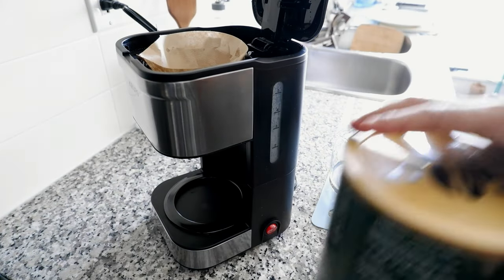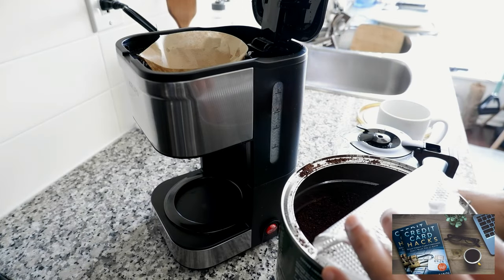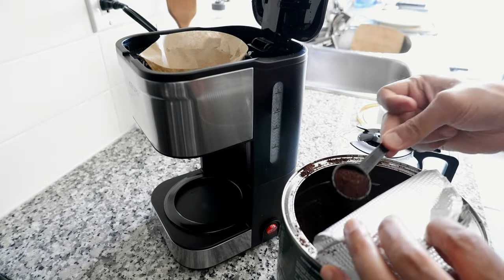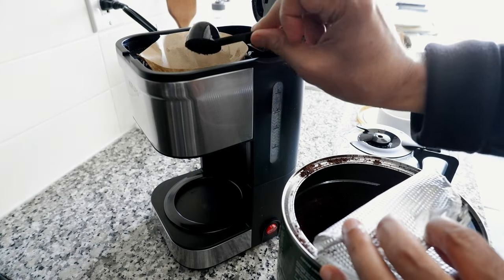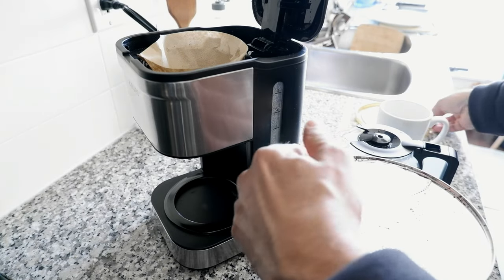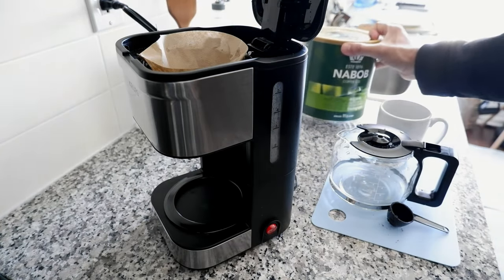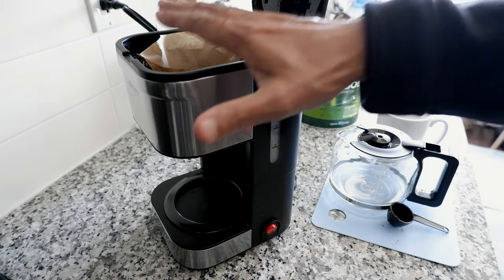We're going to use this coffee here. Just to note: none of the reviews or products on this channel are affiliated. I do not provide any affiliate links and I don't take money from anyone, so what you're watching is totally honest and unbiased. I have no interest in whether you buy or not, so you can be rest assured you'll get a totally honest and unbiased opinion.